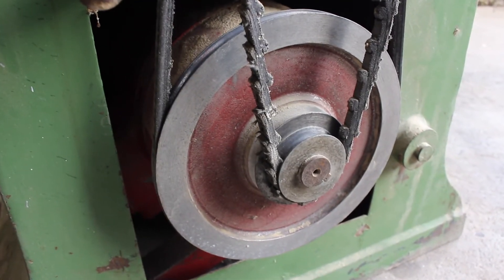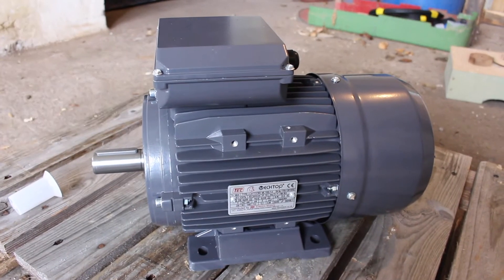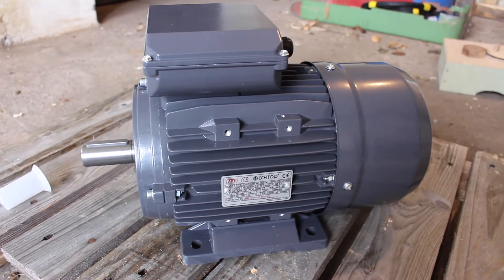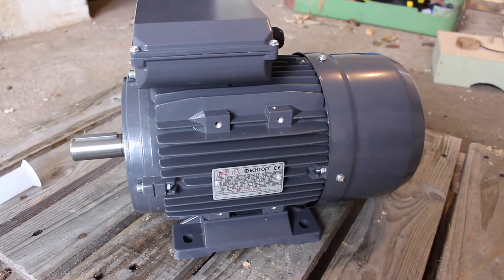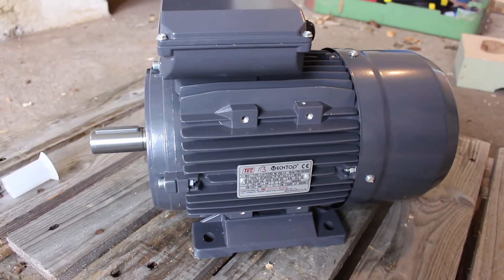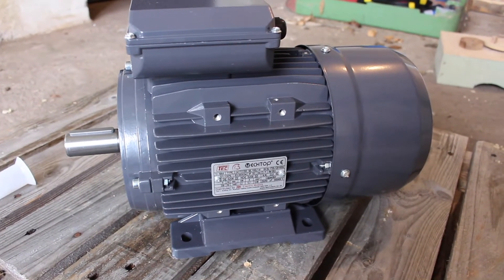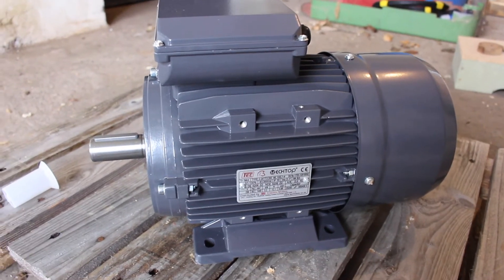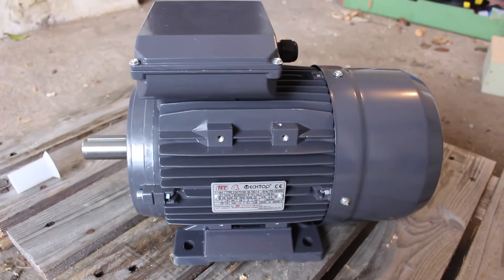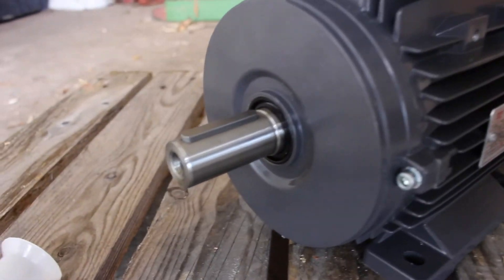The speed is about 1400 rpm. This is the new motor I've selected - it's a 230 volt four-pole motor rated for 1440 rpm. The two-pole motors generally run about twice the speed, so a four-pole motor is more expensive but more suitable to this application. It's rated at 2.2 kilowatts, 3 horsepower, which is a bit more than the one replacing, but it's good to have the extra power.